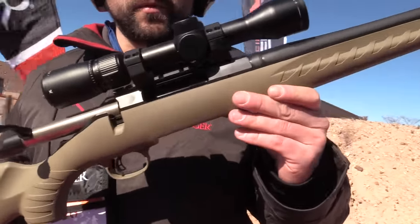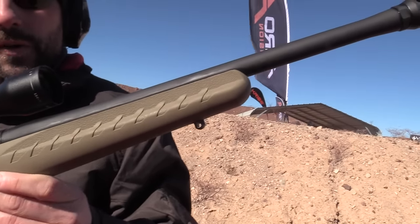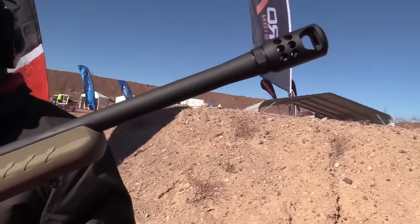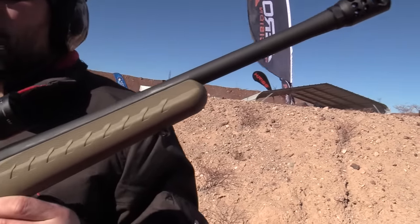The Ruger American platform has been pretty well proven in a lot of different calibers. We came out with the 450 Bushmaster to help hunters in limited firearm zones with a straight wall pistol cartridge.